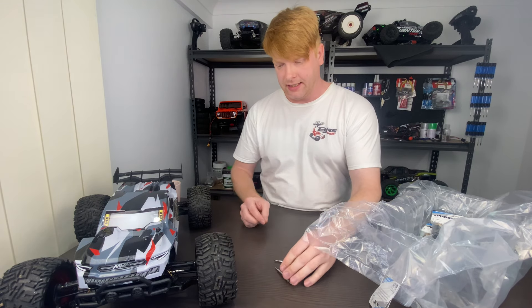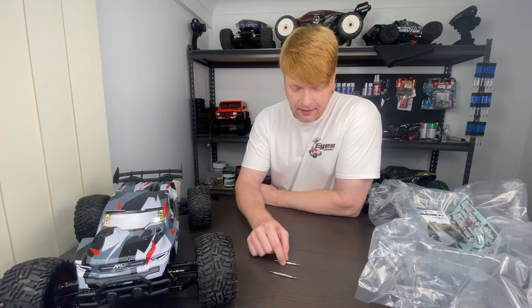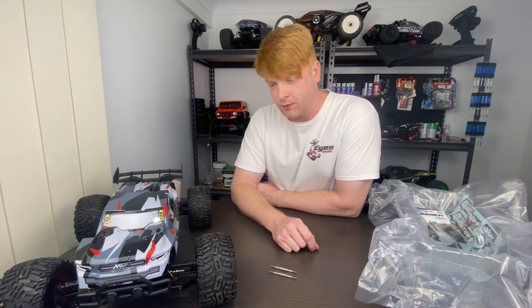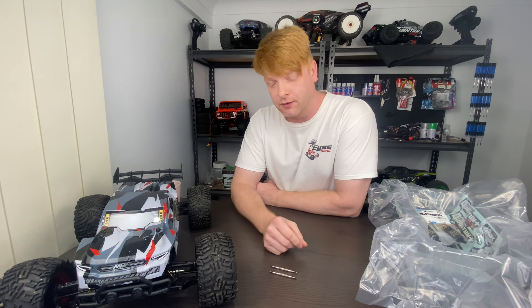The first thing we're going to have a look at is these HD turnbuckles — I'm going to be installing them in a second. They look a lot beefier than the ones that come standard, so hopefully they will be a lot more durable. I haven't broken mine, but I've seen a lot on the internet where people have, so let's give it a try.